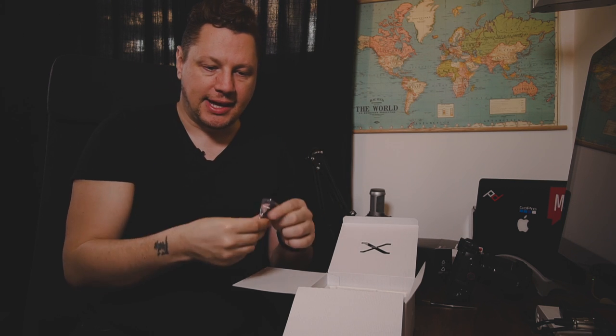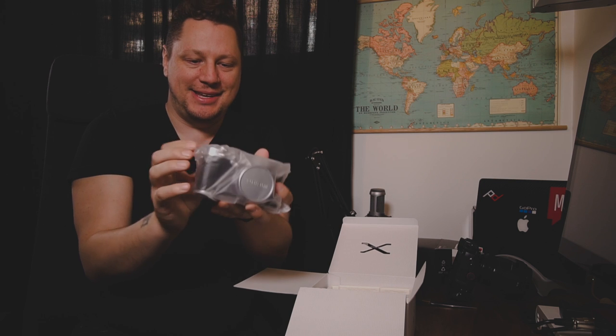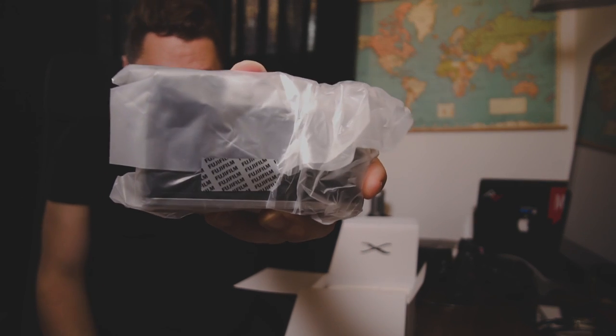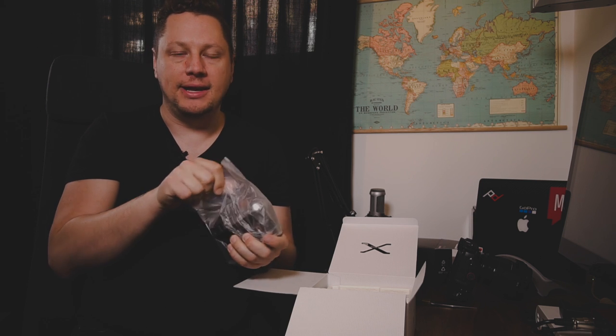And the camera itself — this one is mine, not on loan from Fuji. Make sure when you buy a Fuji camera that it has the seal here, because this seal confirms it's a new camera and that nobody has opened it, either at the store or at the factory. There you go.